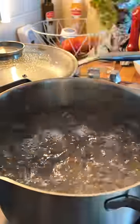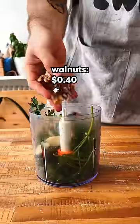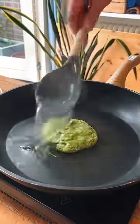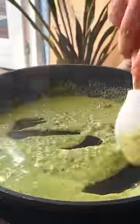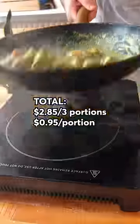Cook them in a salted pot of boiling water until they rise to the surface. In the meantime, make a quick sauce with some parsley, garlic, walnuts, lemon juice, and olive oil, and cook it with some gnocchi water until it gets thick. Fish out your gnocchi, coat them in the sauce, and boom — fancy $1 dinner.